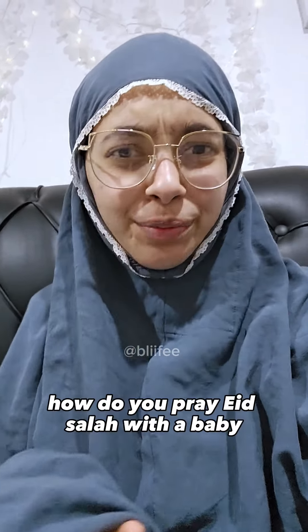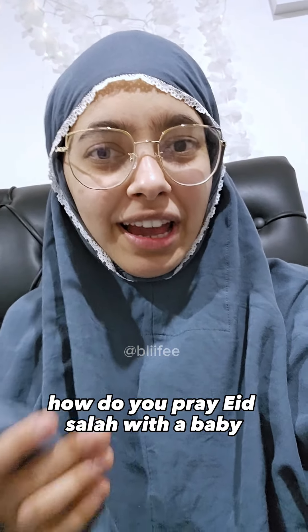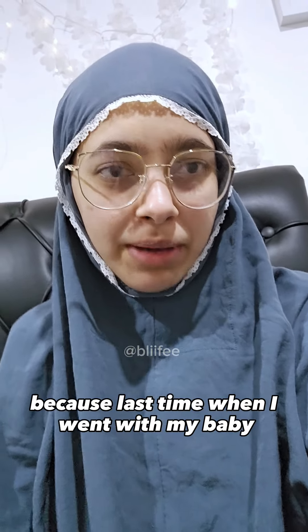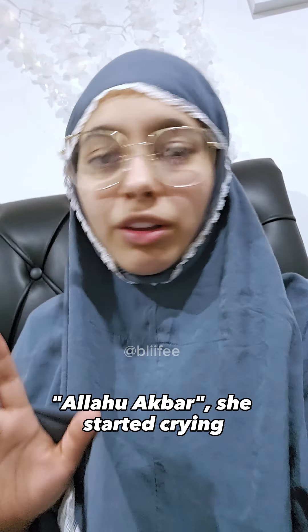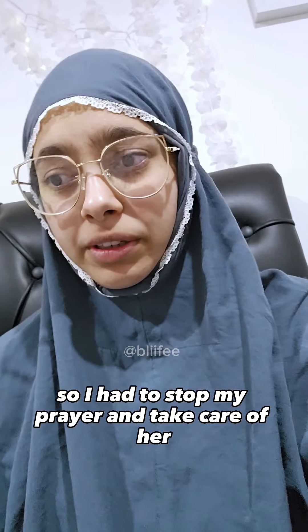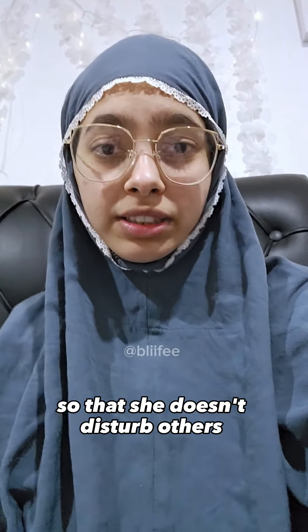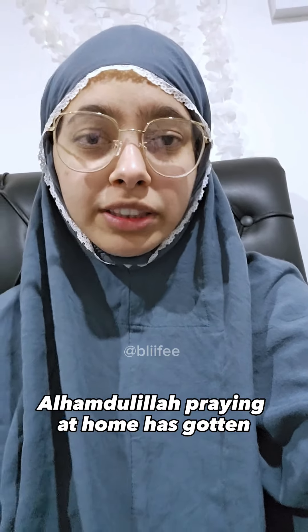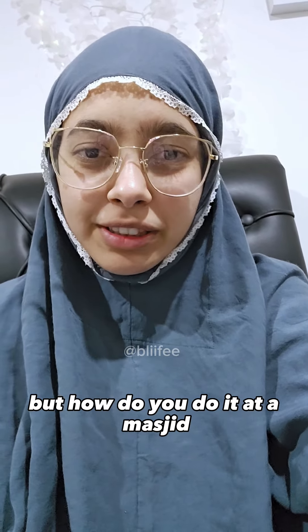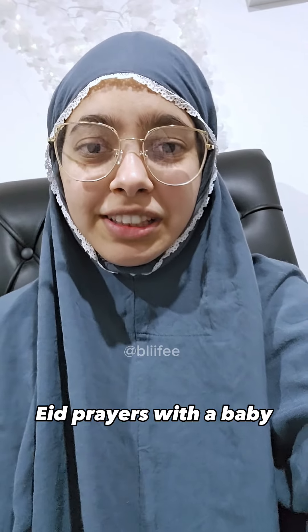Hey guys, I need tips — how do you pray Eid Salah with a baby at an Eid prayer place? Because last time when I went with my baby, as soon as they said Allahu Akbar, she started crying, so I had to stop my prayer and take care of her so she doesn't disturb others. Alhamdulillah, praying at home has gotten much better with Fard Salah, but how do you do it at a masjid for Eid prayers with a baby?